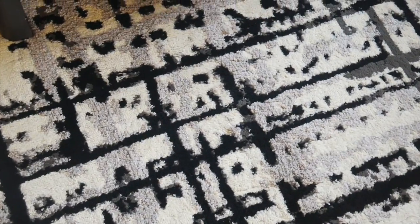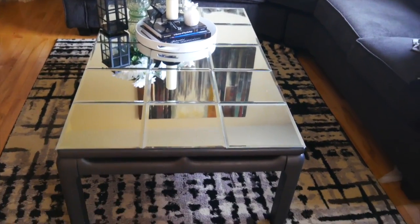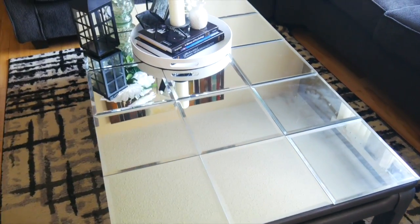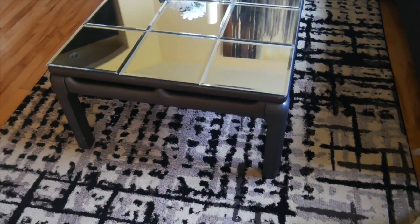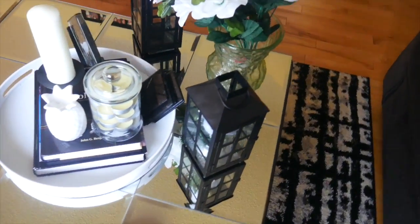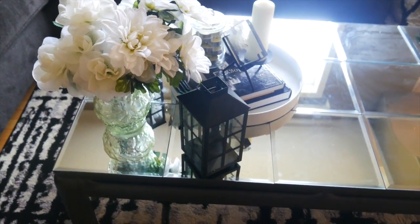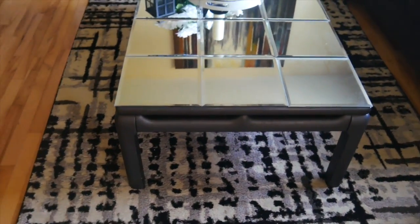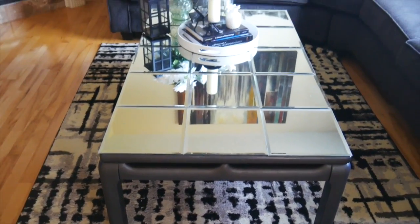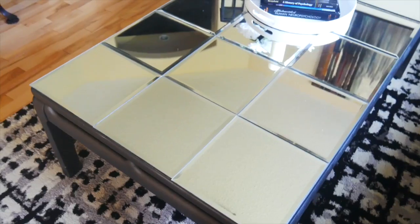The final result is right behind me — I'm so excited to show you all. Oh my goodness, this is the final result and I am so in love with this. It turned out way, way better than I expected and I just absolutely adore it. I'm so excited to be spending more time in my living room. Can you believe all of this cost about $60? I cannot believe it — it's from the Dollarama and I think this looks high-end, glamorous, and luxurious.